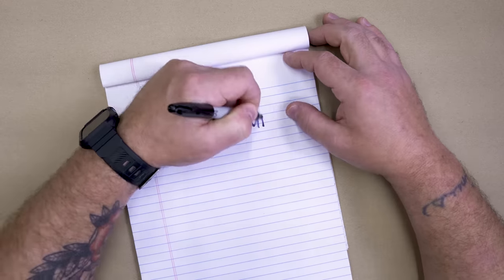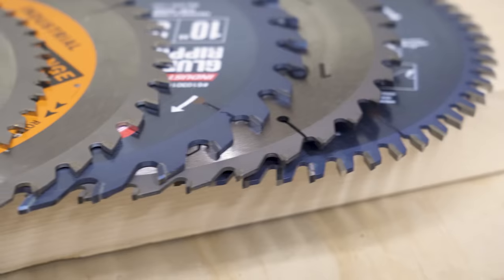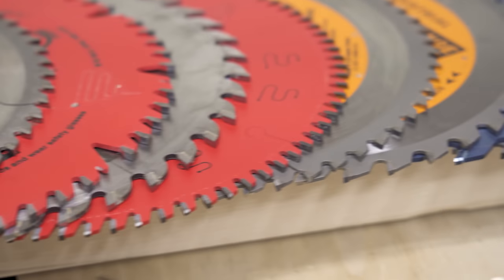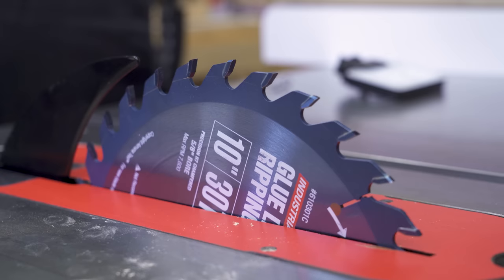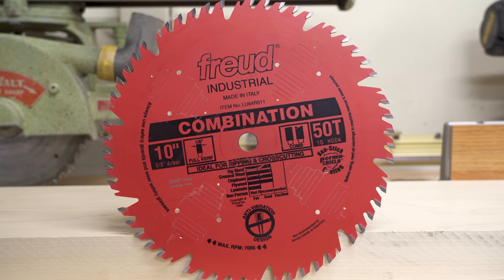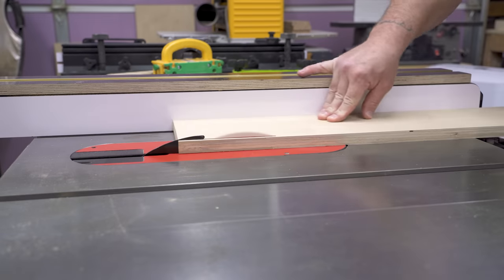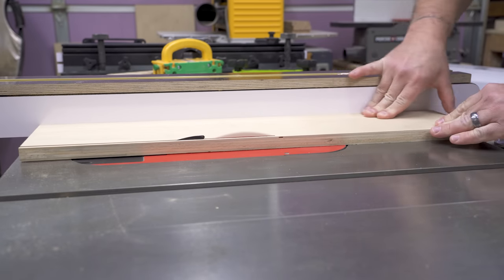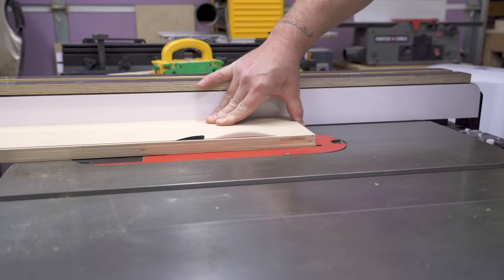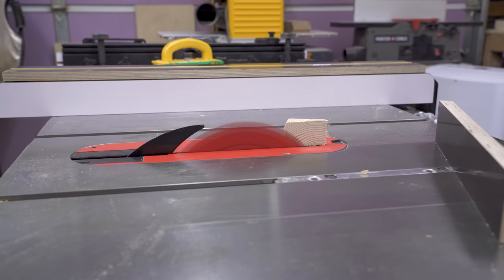Then we have tooth count: 24, 40, 50, 72, 80 — the list goes on. In general, fewer teeth is better for ripping; more teeth is better for cross-cutting. In the 40 to 50 count range is where combination and all-purpose blades lie. These blades are, in theory, the jack-of-all-trades but not always the best at any particular job. However, if you're on a tight budget, a high-quality combination or all-purpose blade can be a much better option than having several lower quality blades with specific tasks.